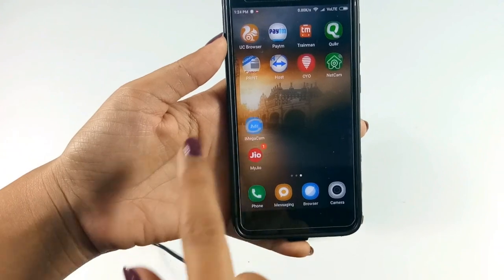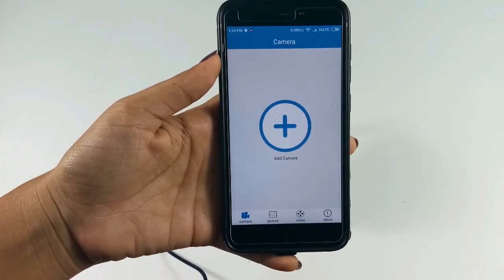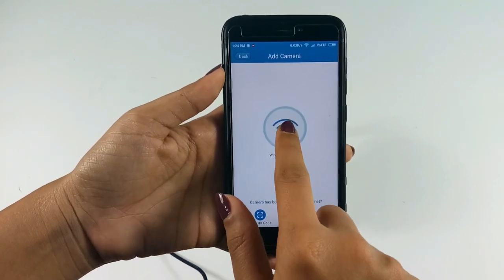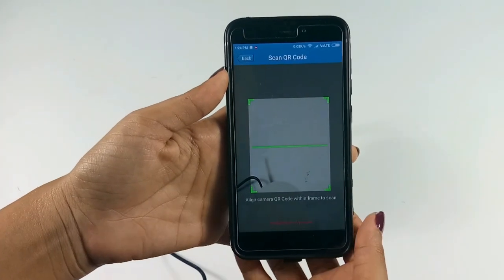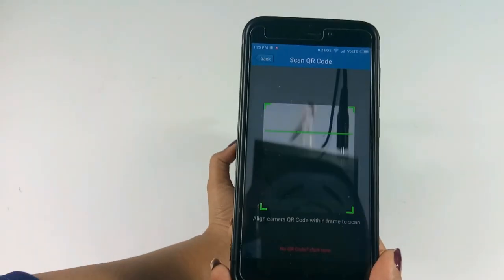Open the mobile application. Click on the plus sign to add a camera and select wireless installation. Now scan the QR code from the bottom of the camera.